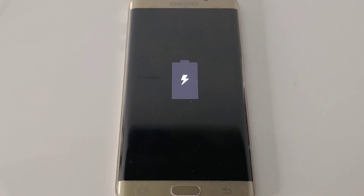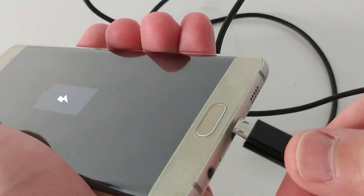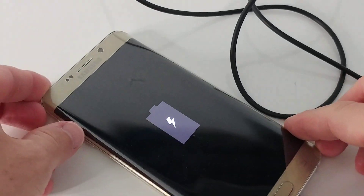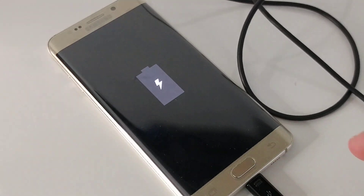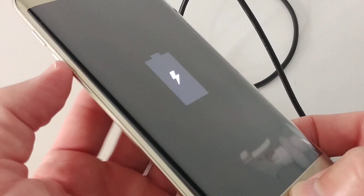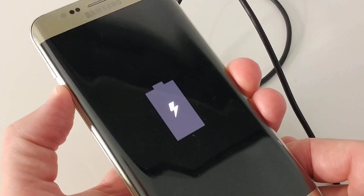This is how my Samsung Galaxy S6 Edge Plus looks at the moment — I cannot do anything. What I already tried was holding the power button for 10 seconds, 20 seconds, one minute — it didn't do anything. I heard about a trick where you plug it in and hold the power button and volume down for at least 20 seconds.